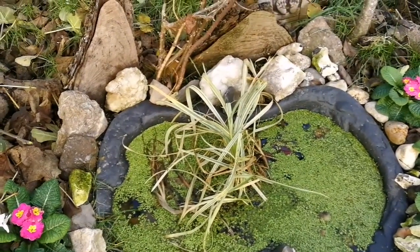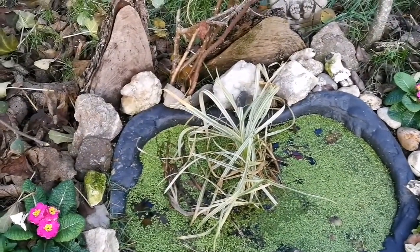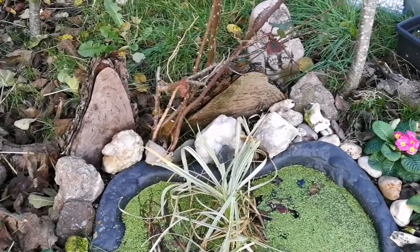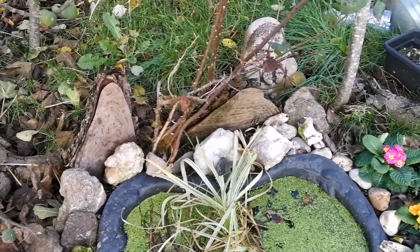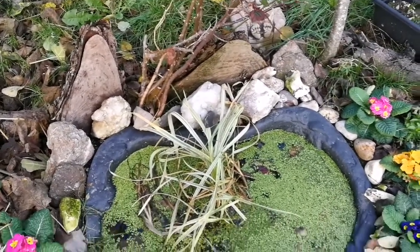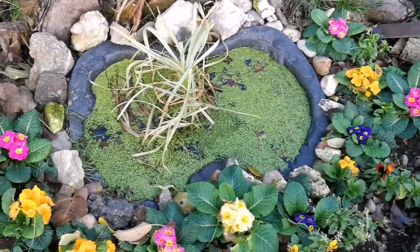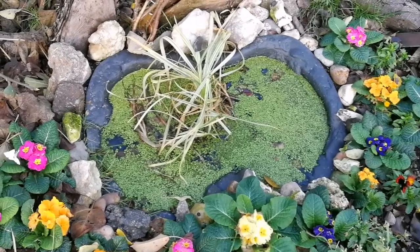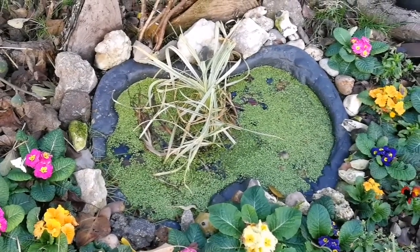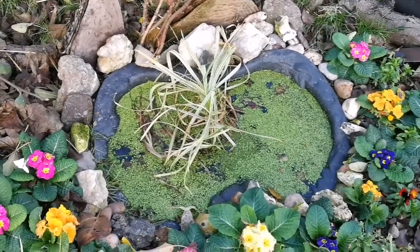Some tadpoles too. I think this also gives them shelter, somewhere to hide from the fox and rats and other things. And now we haven't got hens here, the tadpoles will be thriving. The hens are in their winter residence — we have an enclosed chicken coop and they're nice and snug and dry and warm. In the springtime they'll be back to their summer residence where they can run around and enjoy themselves.